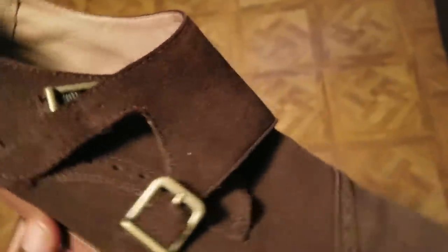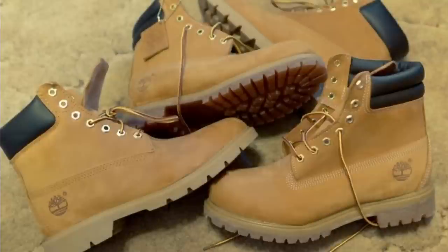Lastly, suede and nubuck — very similar in nature, only the difference is how they're produced. With suede, the hide is sanded underneath, creating naps — little hairs — that give it a very felt-like feel. With nubuck, it's the exact opposite: sanded on top, also creating naps but not as many as suede, giving it a very rugged feel. You can find suede on any type of shoe from dress shoes to boots. Nubuck is found on construction boots because those were made to withstand hostile environments. The suede feels a whole lot softer than the nubuck.